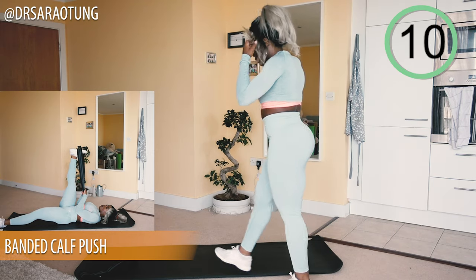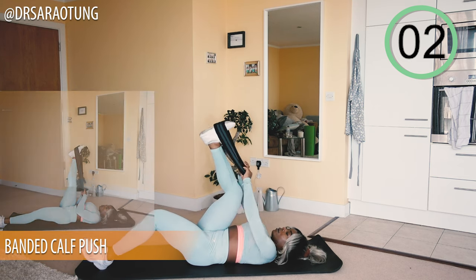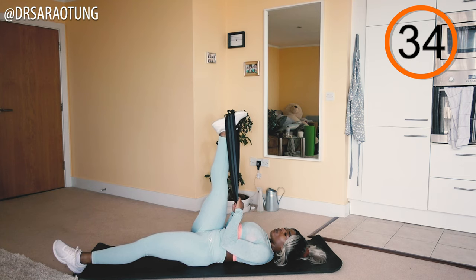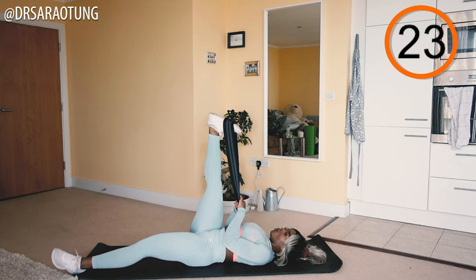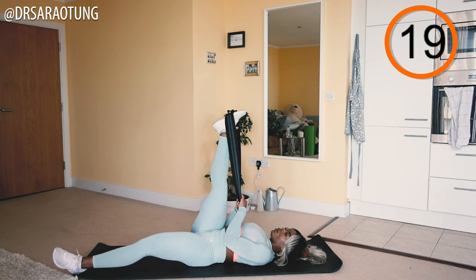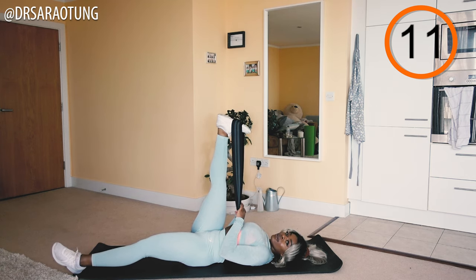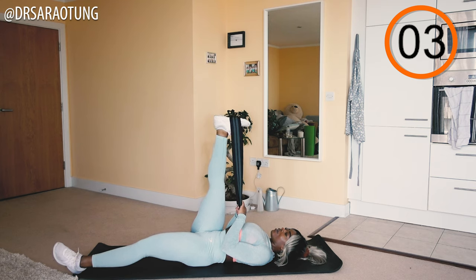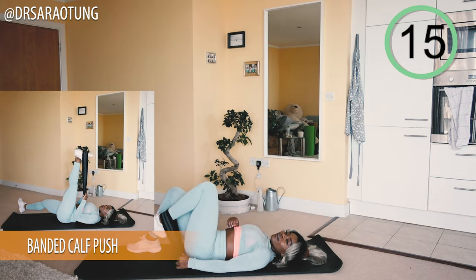Back on the floor for the banded calf push. Grab your resistance band, place it securely around the foot, and push away, then bring the foot back towards the face for a lovely stretch through the ankle and calf, then push away again. We want that full range of movement. Keep breathing through — you'll feel some tension in your arms as you pull the band, but that's okay. Pull the band toward you to increase resistance.